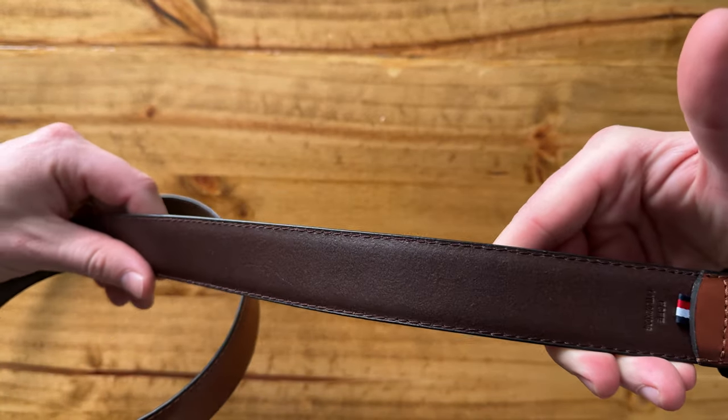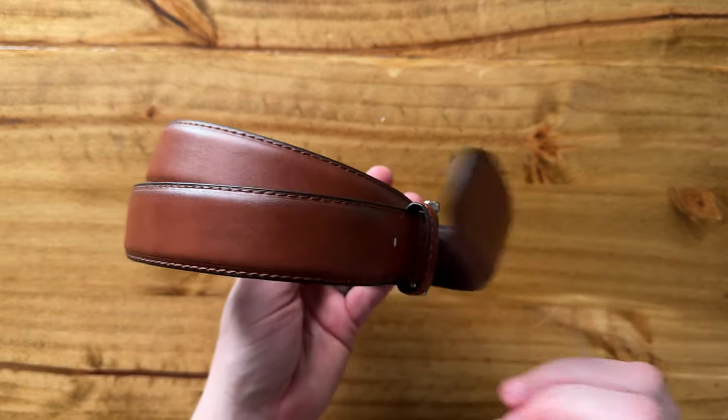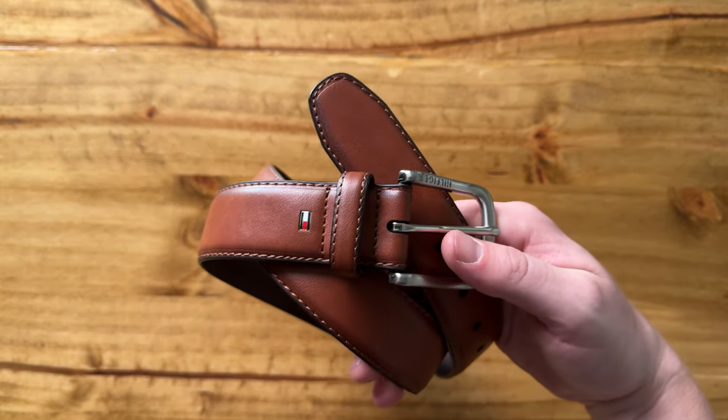And the back is this really dark brown leather. So overall, it's a really nice belt. If you're looking for something like this, I highly suggest checking this out.